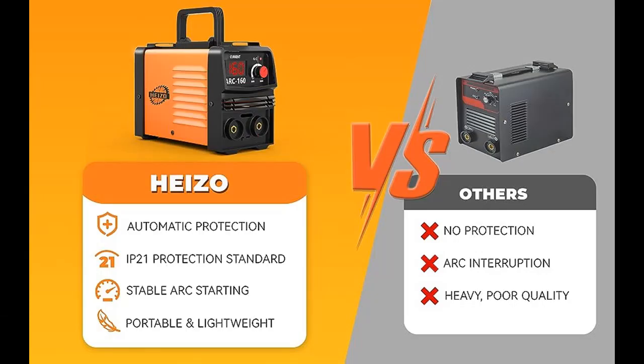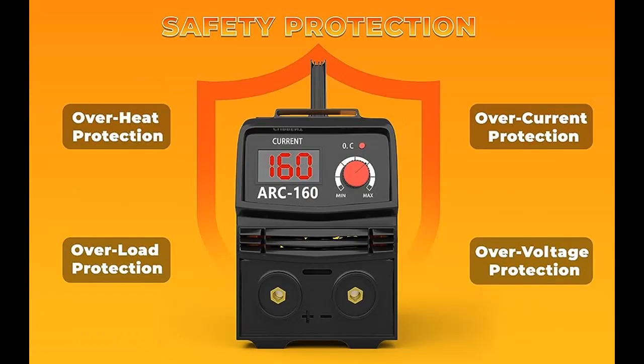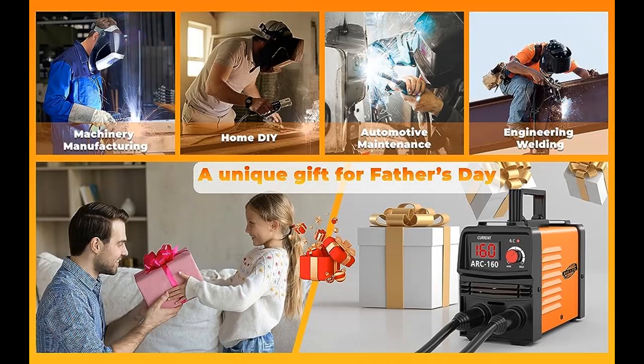Portable Welder. The mini welder machine features a compact design and easy carry handle, so you can take it anywhere you want. Weighing only 3.81 pounds for easy portability, it's perfect for outdoor maintenance, farm, road equipment, house, and property work, and more.